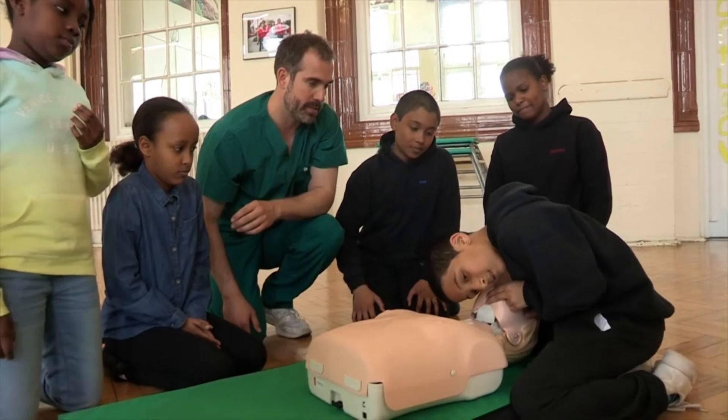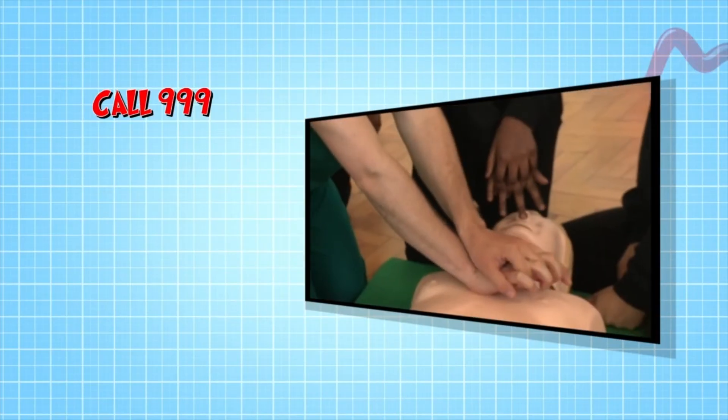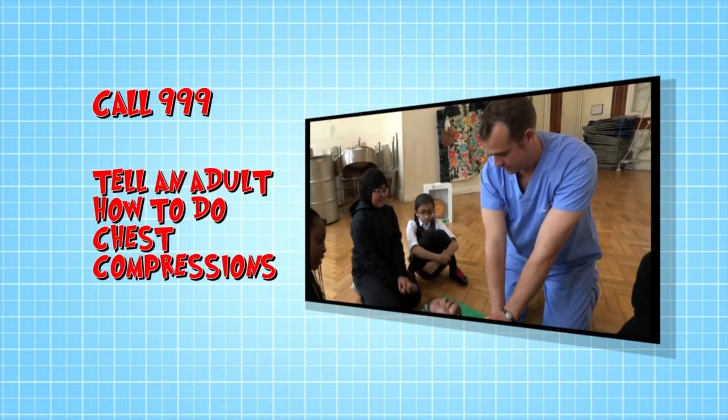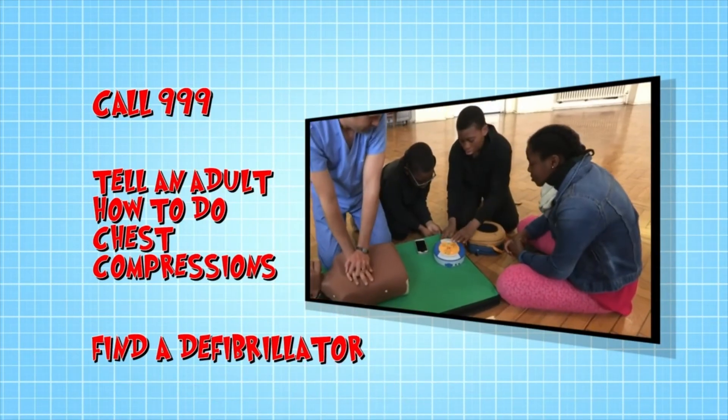So if you see someone who's unresponsive and not breathing: call 999, remembering to know your location; tell an adult how to do chest compressions; and finally, if available, find a defibrillator and follow its voice prompts.